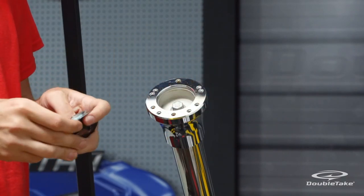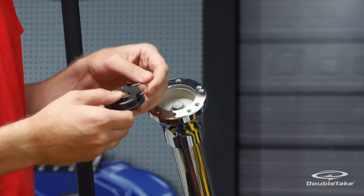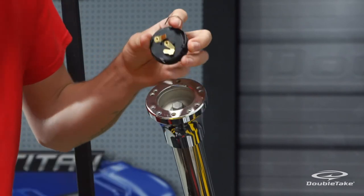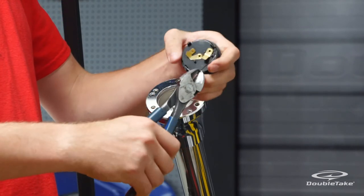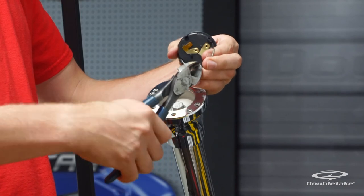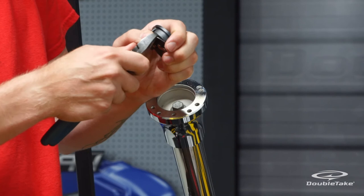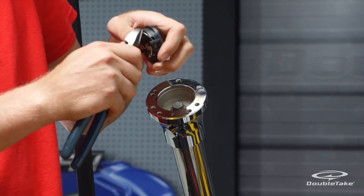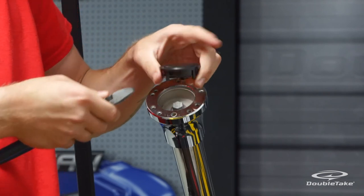Now fit the horn switch assembly. Pull the wire clip out of the horn button and use a wire cutter to remove the metal clip loop, then push the excess wire back into the horn housing. This step will allow the steering wheel to sit flush to the hub adapter at installation time.